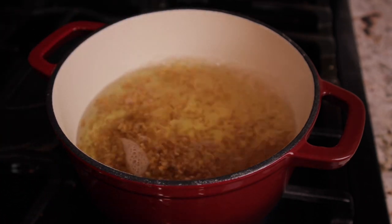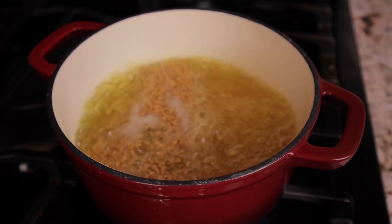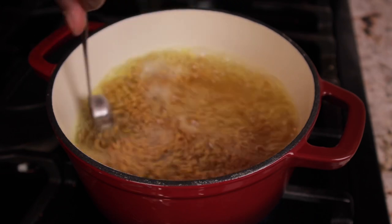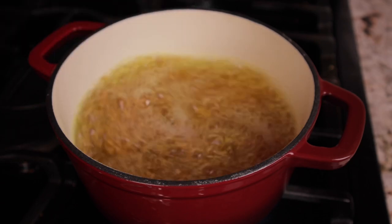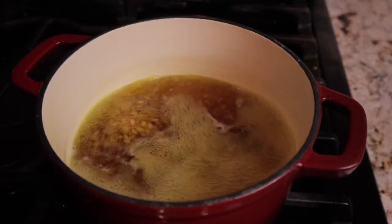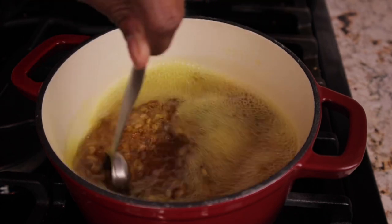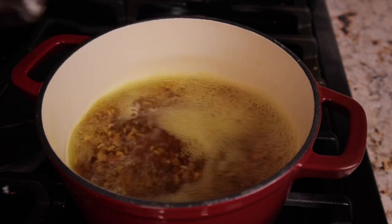Fenugreek seed may stick to the bottom of your pot, so you want to keep your eye on it and stir it periodically. Allow this fenugreek water to boil for about 10 minutes — not longer than that, just 10 minutes. Once you notice it has turned brown, turn the heat off and let it cool.